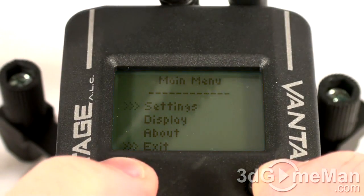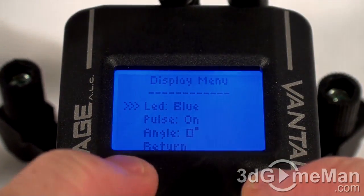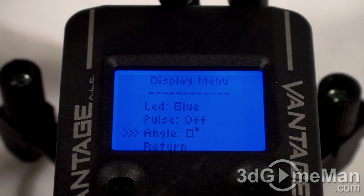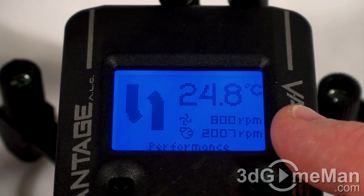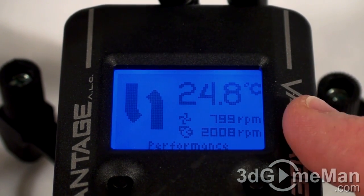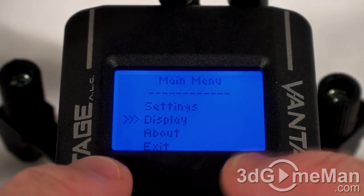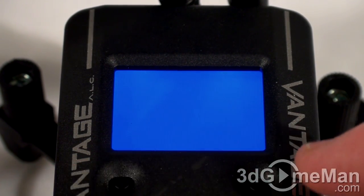Going back into display, you can also change the angle of the display. So, for example, if you were going to install this in a different orientation than what I have it right here, you can go into the display, go into angle, and then you can adjust it 90 degrees.